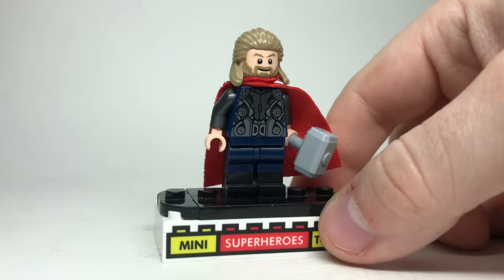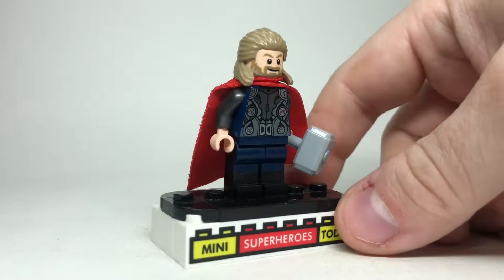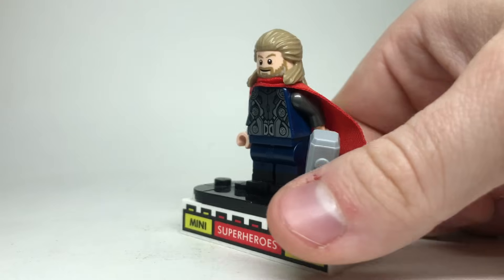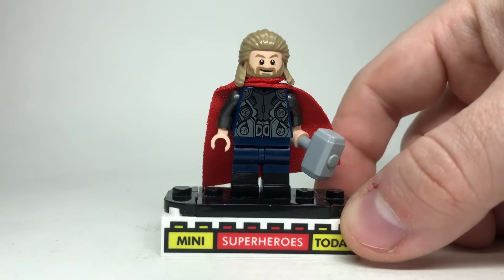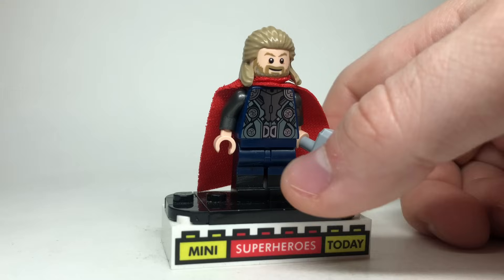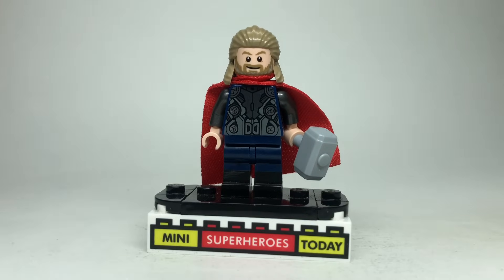The Age of Ultron Thor torso from 2015 is pretty much perfect and basically the best place to start, but the new hair and head combo we've been getting for Thor lately actually works out pretty well, so that's what I'm gonna use here. The legs are dark blue on top and black on bottom — dull molded legs to give him boots. These were in the LEGO build-a-minifigure section at one point, but I used the eraser method on some legs from Fantastic Beasts, and of course you gotta include Mjolnir.